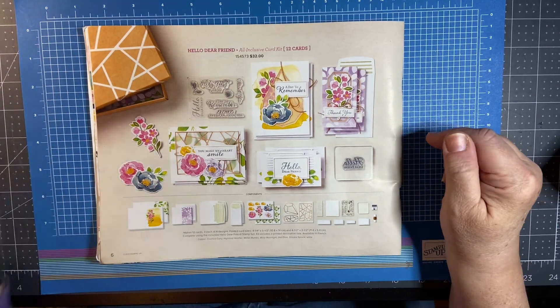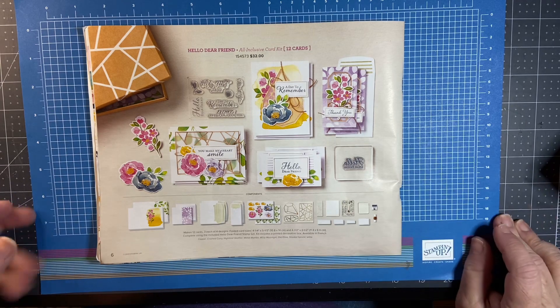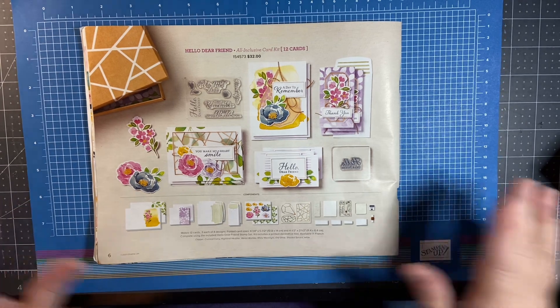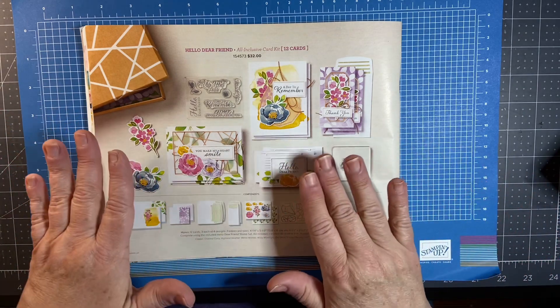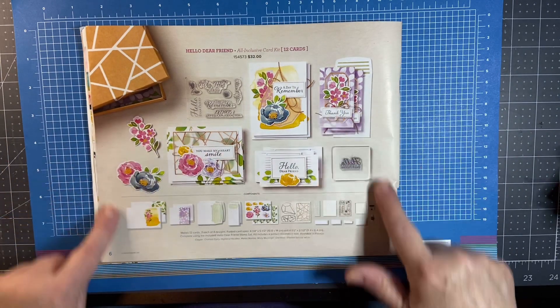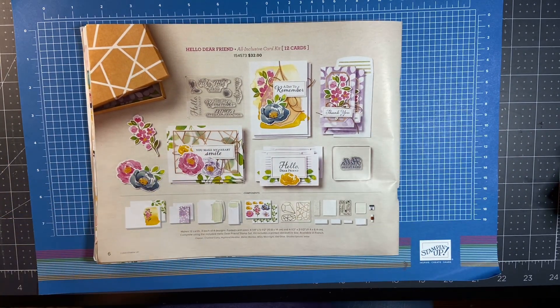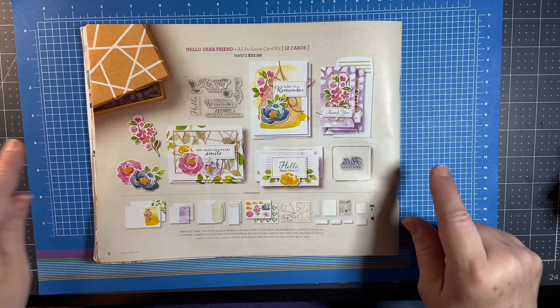What I wanted to share with you today is the Hello Dear Friend all-inclusive card kit. If you are a stamper, or maybe you are brand new to rubber stamping, this kit will fit all of your needs. It's only $32 and it includes everything you need to make 12 different cards — three of four designs.